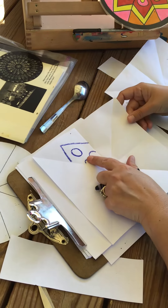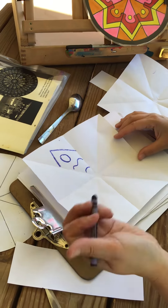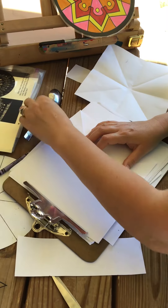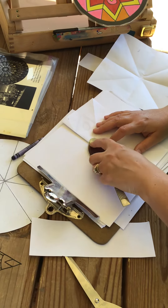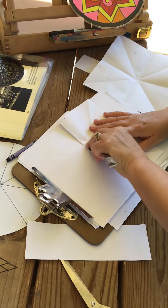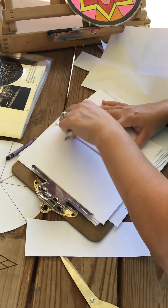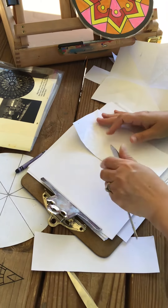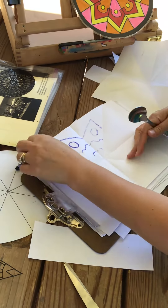Once I have my design in this one triangle, I'm going to do the pencil transfer method or crayon method. I fold the paper in half and take a spoon, a ruler, or something hard that I can press and rub on top of my design. Make sure that it's transferring — open it up and there's my design.